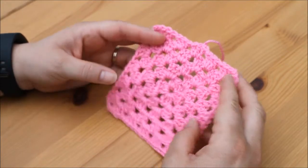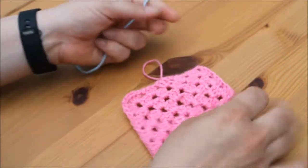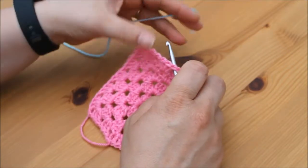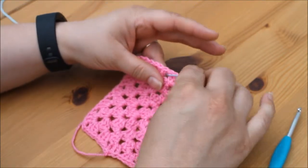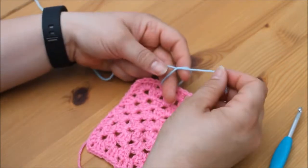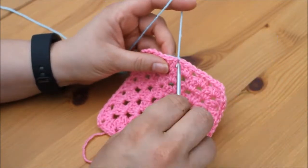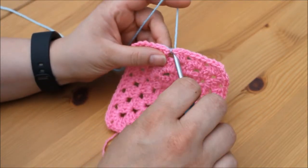Either way it doesn't matter — you always change colour the same way. All you need to do is take your new colour, choose any of the gaps around the edges, and insert your hook. Take your new piece of yarn and pull it through. I like to tie it in a knot, and this will stop it coming undone — it keeps it nice and secure.